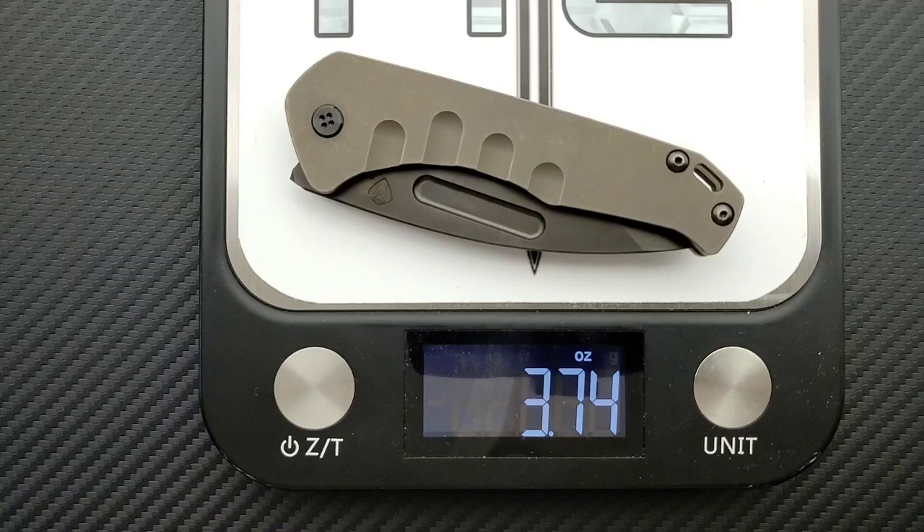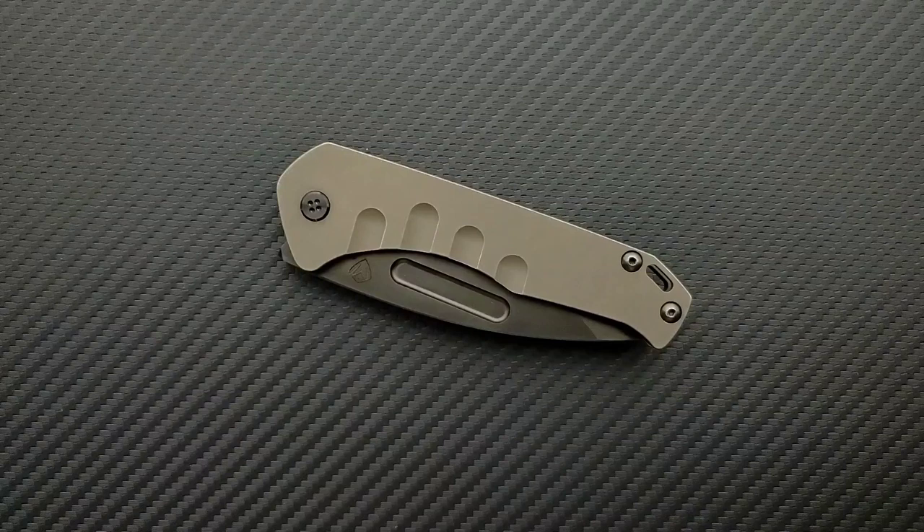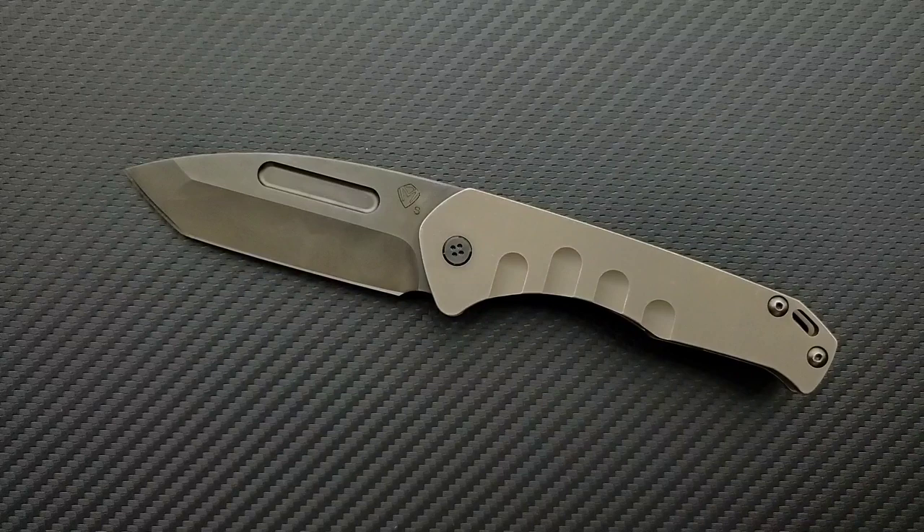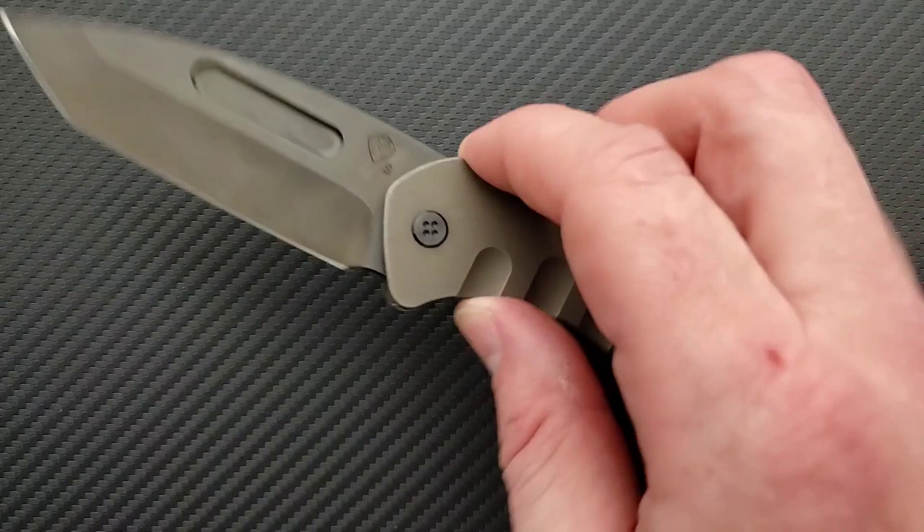The carry profile on this thing is ridiculously good — this knife is stupid easy to carry. The thinness of this thing will honestly be welcome in just about anything but athletic shorts. For 99.9% of people, this is simply going to be an easy object to carry. If you can't carry a knife with a blade length like this in your area due to knife laws, that obviously stinks. But for everybody else, it's certainly going to be easy to carry.